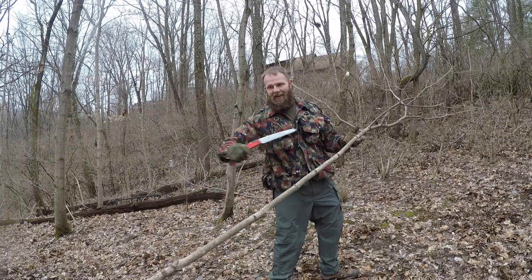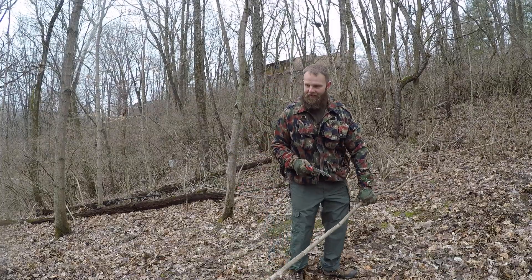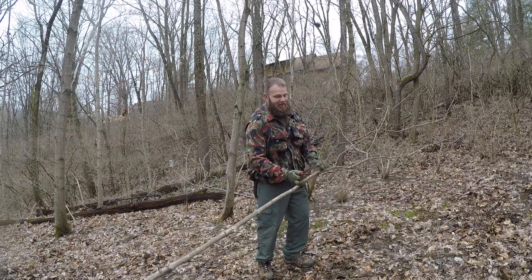I think I got a pretty good length there. I think that would be long enough — probably too long, but it's going to work.